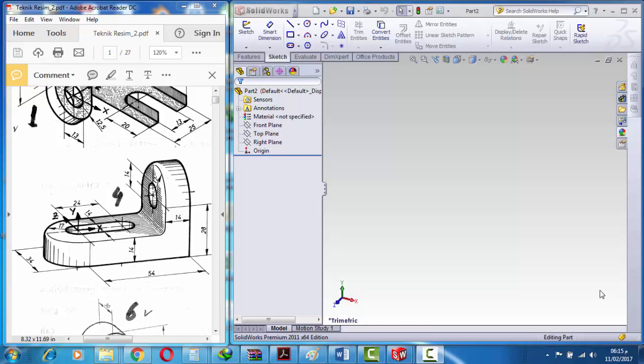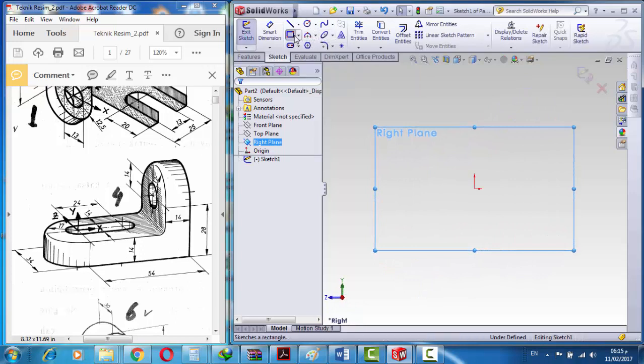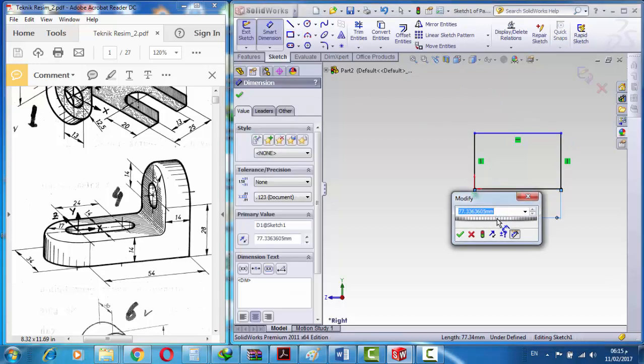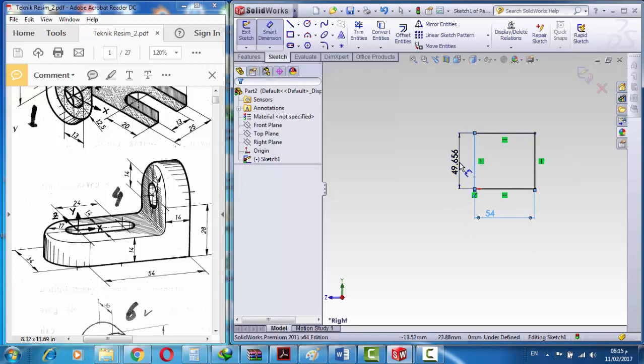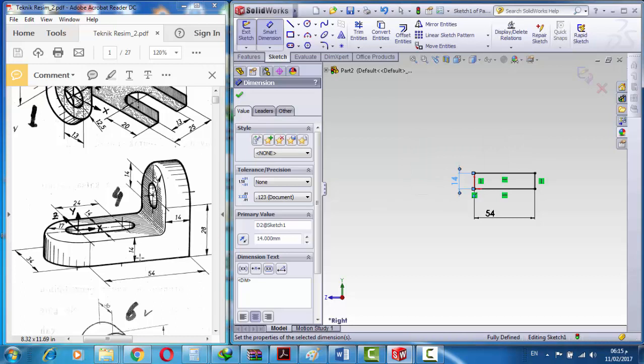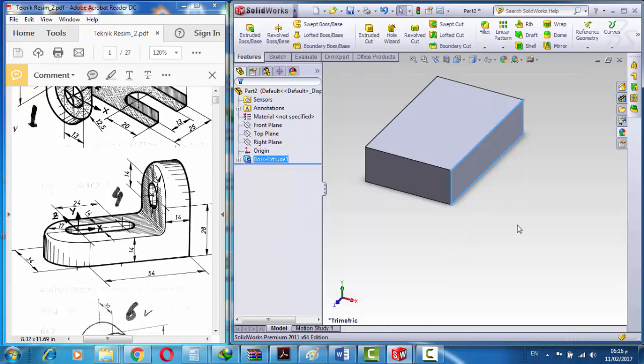In this tutorial we're going to learn how to model this shape. First, we go to the right plane, create a sketch, and create a rectangle. We specify the dimensions 54 and 14 — this is 54, this is 14. Then we go to feature extrude in the opposite direction and create 34 millimeters.